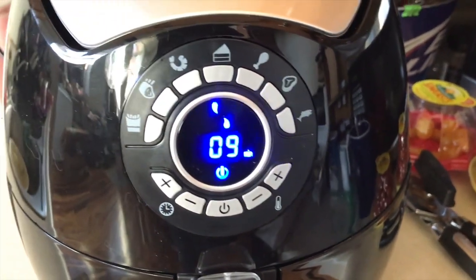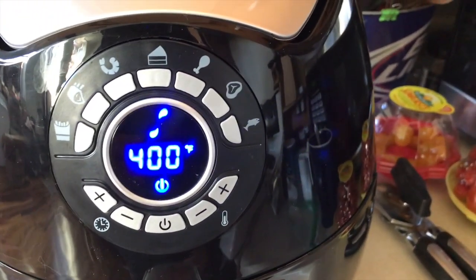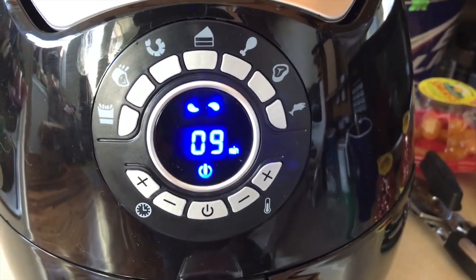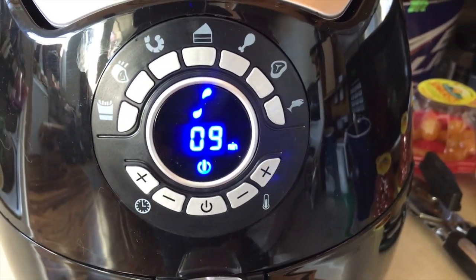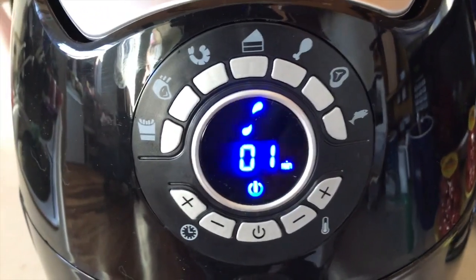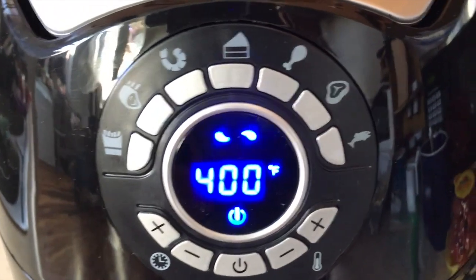I was expecting it to be this obnoxious thing that was just super loud and you'd never want to use again, so the quietness is definitely a plus. It's starting to smell like french fries in here. I'll show you what it looks like in about eight or nine minutes.